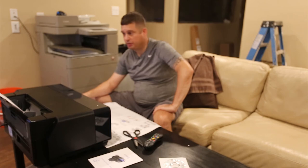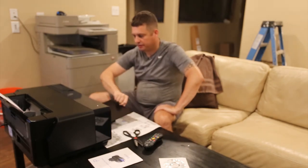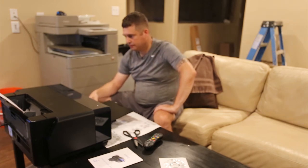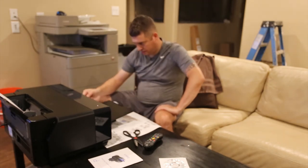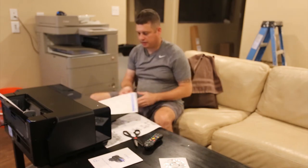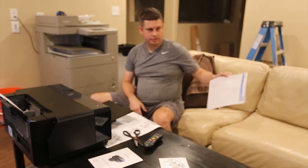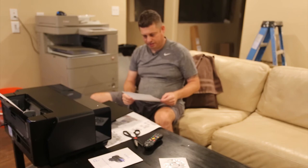It's going to go ahead and load a piece of paper and print on it, and it should just spit out the bottom. We've got a nice little configuration sheet, and that validates that the printer can print.